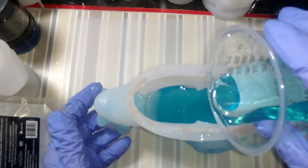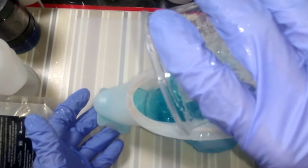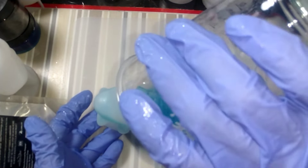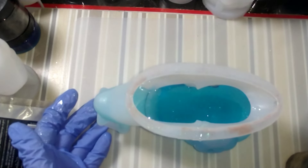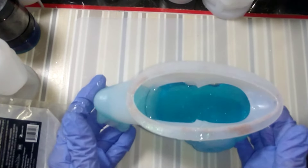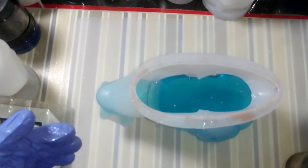I did not mix near enough. So I'm going to mix some more resin up and I will top this off, and then we'll be back when it's time for demolding to see how this turned out. Be back in a little bit, guys!